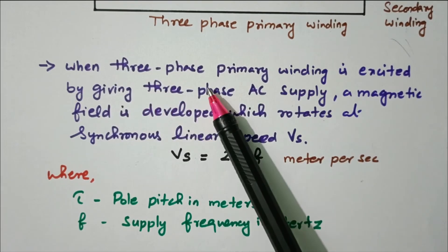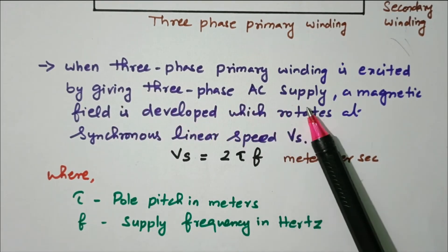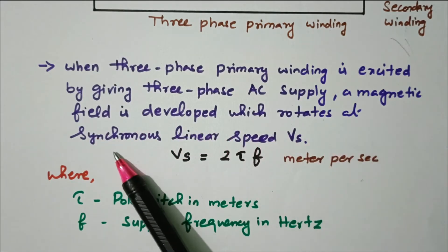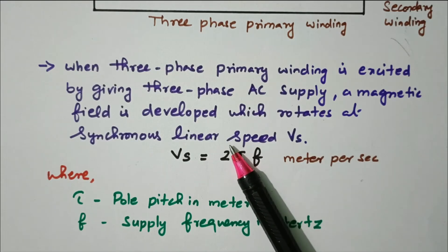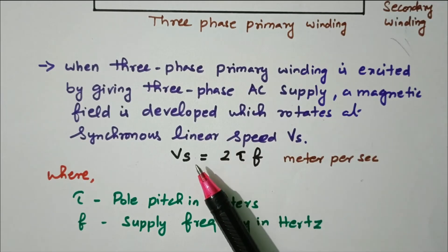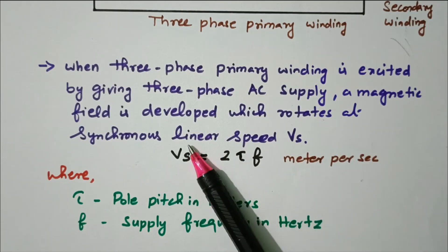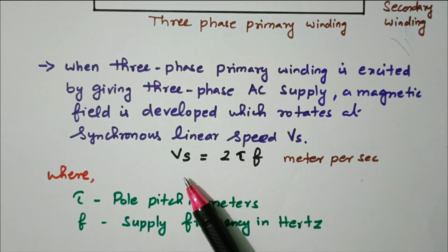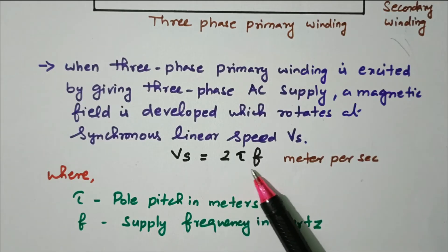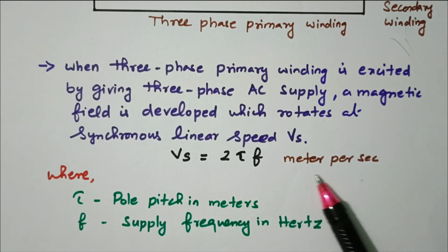When the three-phase primary winding is excited by three-phase AC supply, a magnetic field is developed which moves at the synchronous linear speed. The copper plate starts moving in a linear manner. The linear synchronous speed Vs is given by Vs = 2τF meters per second, where τ is the pole pitch in meters and F is the supply frequency in hertz. Normally speed is in revolutions per minute for a conventional rotational motor, but here it is in meters per second.